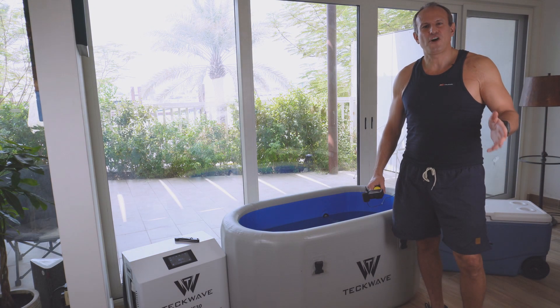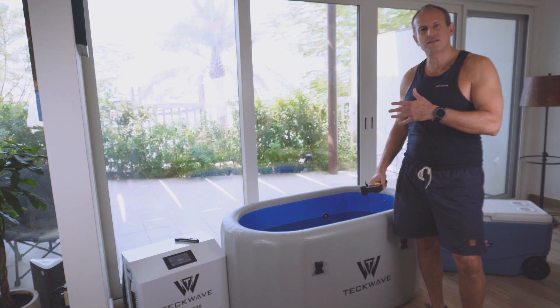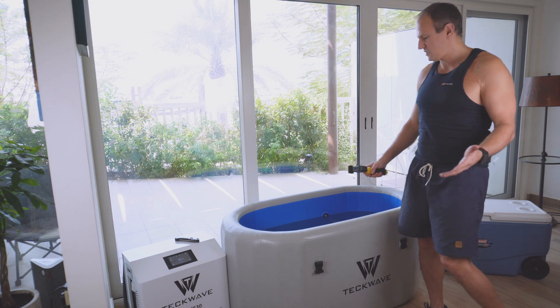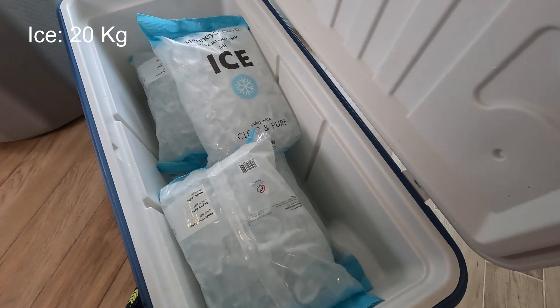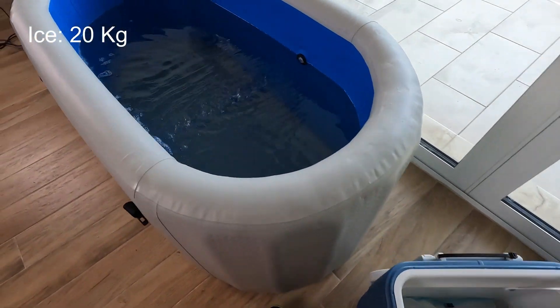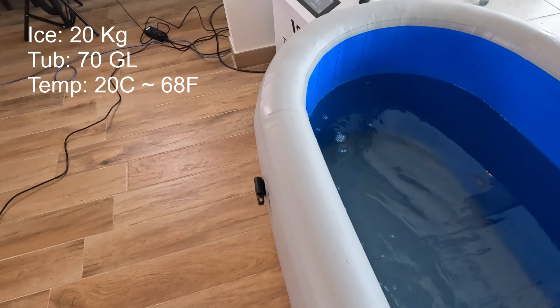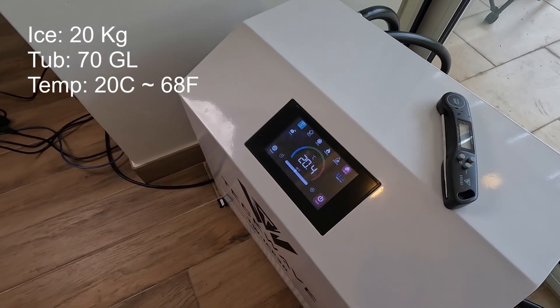I've been asked several times how much ice I'd need to cool down my ice bath, so I thought I'd buy some ice, chuck it in my tub, and see how it goes. I got 20 kilos of ice — my tub takes about 70 gallons of water and I set the temperature at 20 degrees.